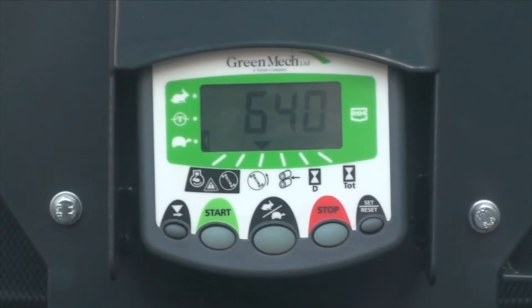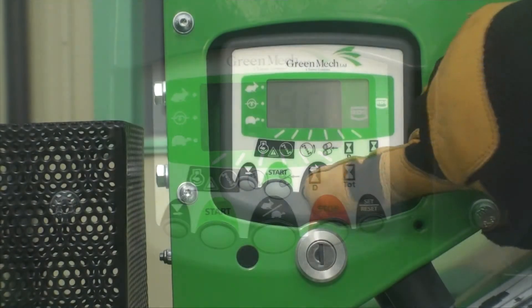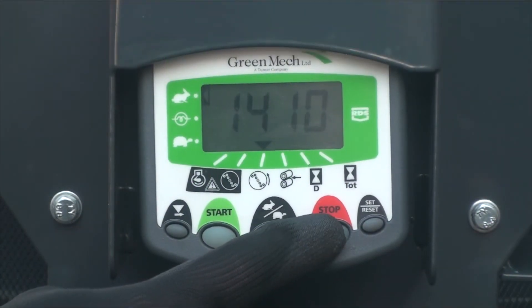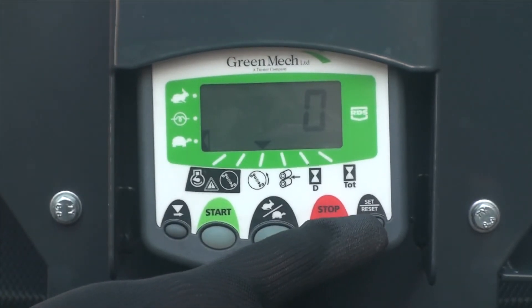The buttons at the bottom of the RDS screen are as follows. First left is the icon selector; second is the main start button — push and hold until the engine fires then release. Third button is a redundant switch on this model. Fourth is the engine stop button; fifth on the right is for technical setup access for factory and technical personnel only.